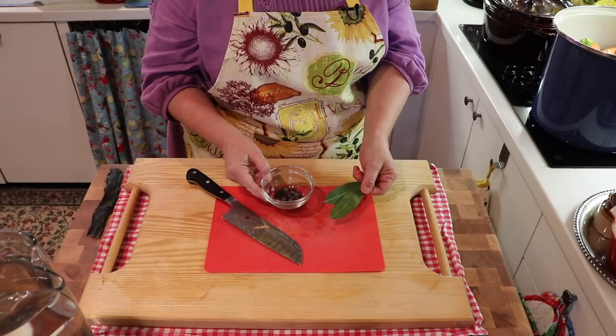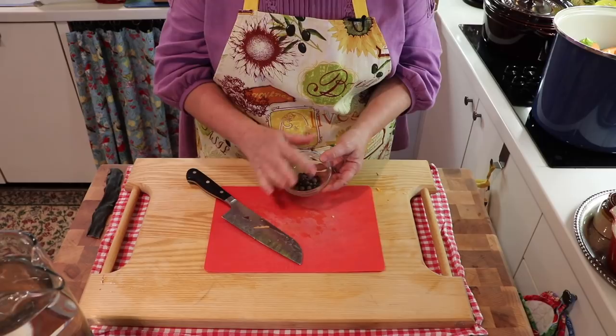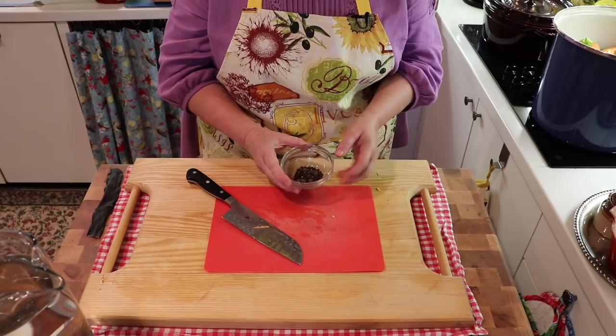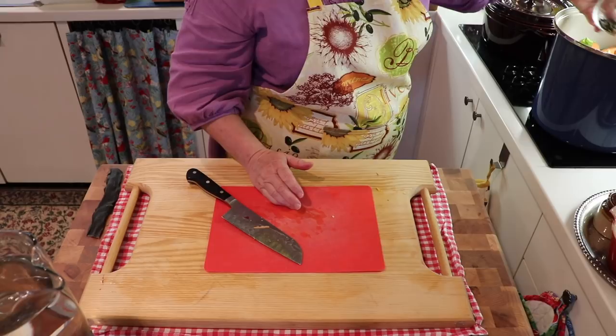I'm going to add in two bay leaves — I love bay and it imparts a lovely flavor. Then I've got some peppercorns and some allspice berries. The reason I add the peppercorns is they contain an ingredient that helps the body absorb the curcumin which is in the turmeric. And the allspice berries give a nice flavor — especially making this in the fall, the little overtone of allspice flavor is very delightful.